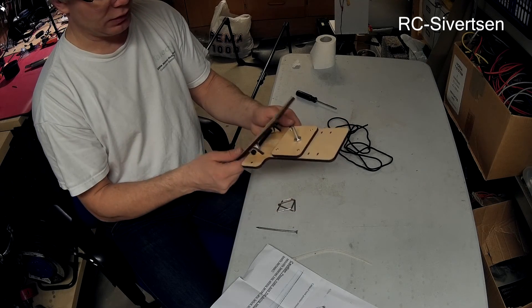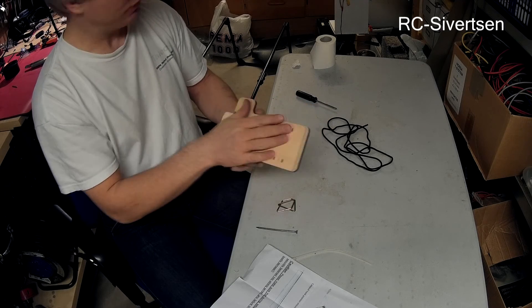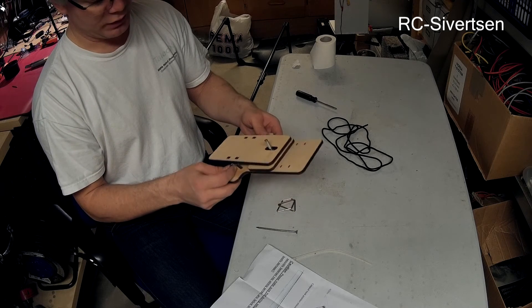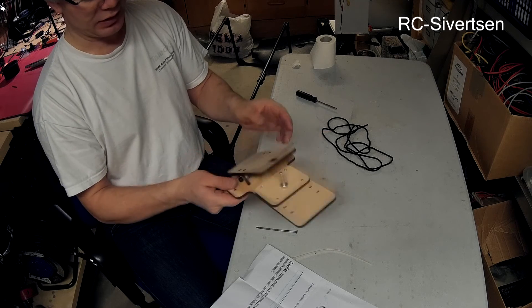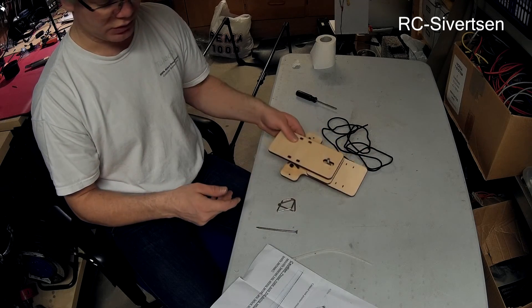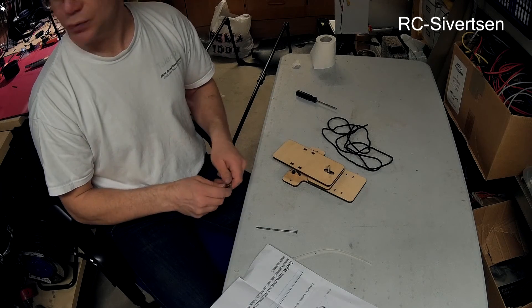I will probably paint this. I need to paint my X8 with some black paint because of the white glue I used, so I can probably use the same black paint on this one. I don't really care what color it is, and the frame of the bungee launcher is also black, so that works out. That's it — thank you for watching.